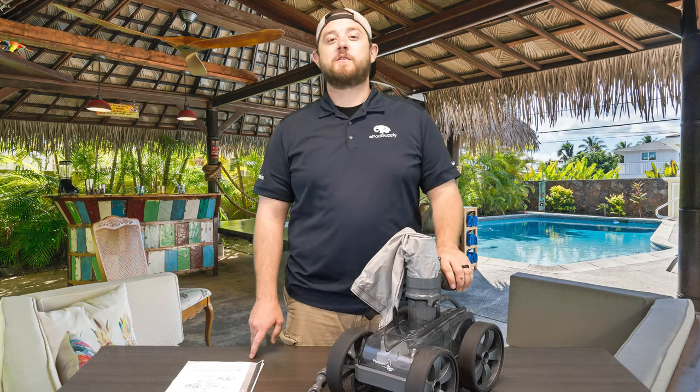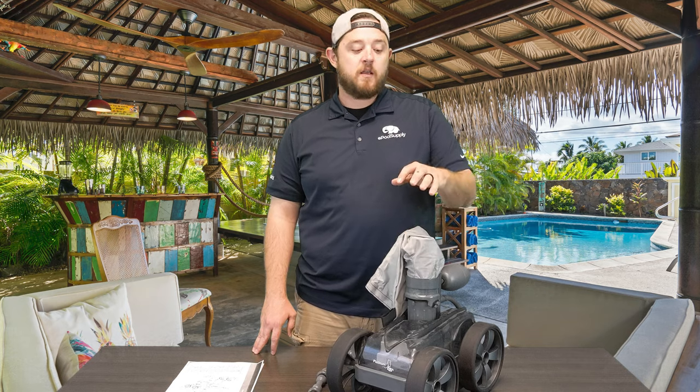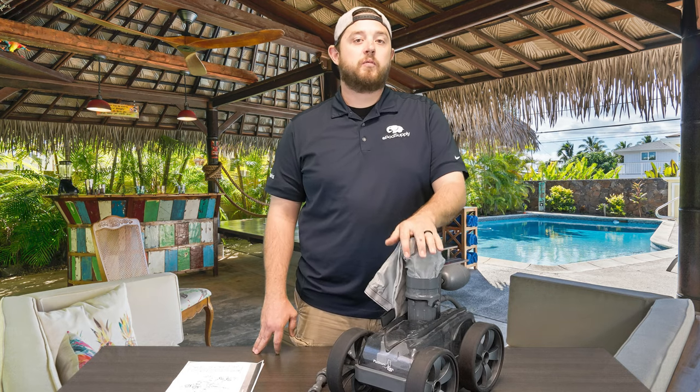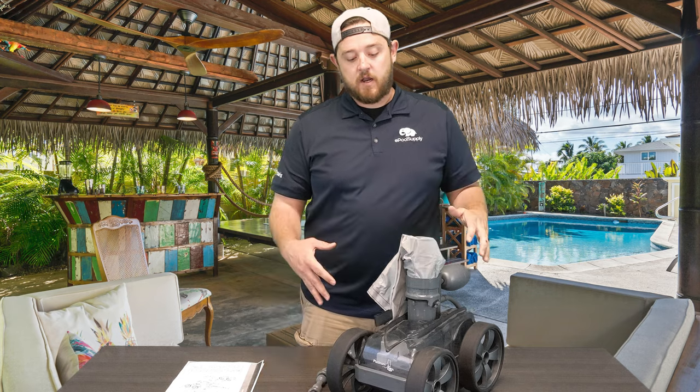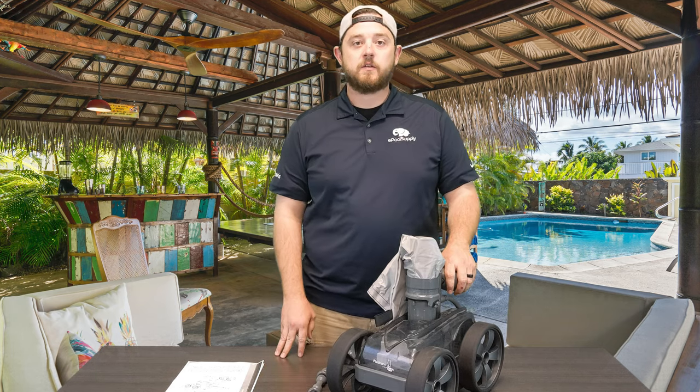YouTube, what's going on? Kyle again from ePoolSupply. Today we're back with some quick fix videos on Pentair's Creepy Crawly Platinum Pressure Side Pool Cleaner. Today we actually have the grey cleaner. We are going to dive in and start doing some fixes.